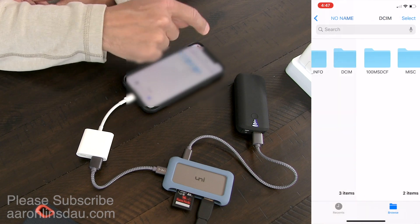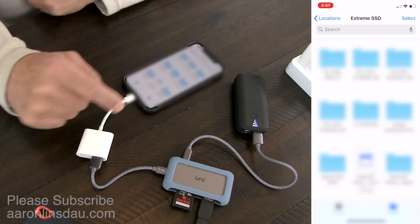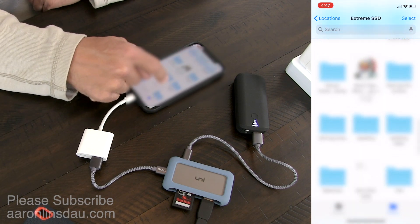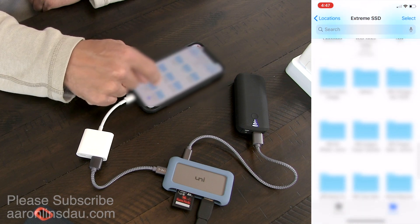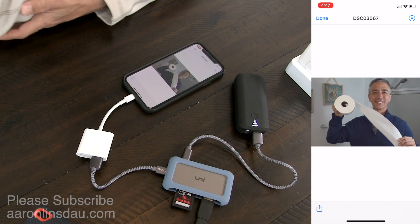I hit Done, go back to the no-name location, then navigate to my Extreme solid-state drive. It loads and I scroll down — there's a lot of files on here — and I find the Test folder. And voilà, there it is.